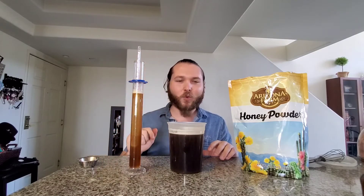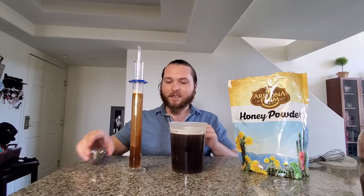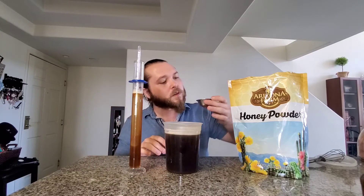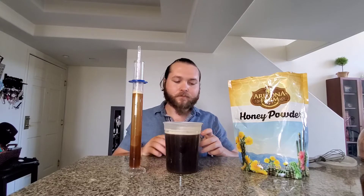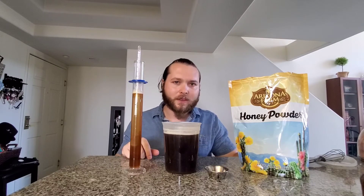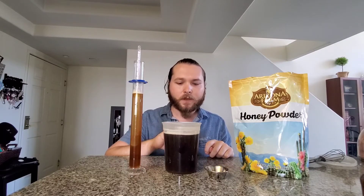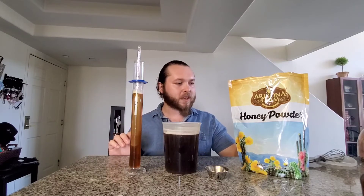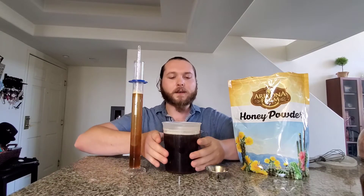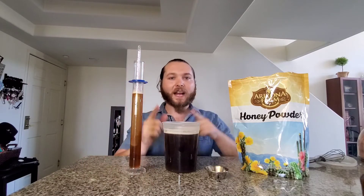I would definitely add 20 more ounces of water per 20 ounces of honey powder. But as it sits, let's just get a little taste of that. Oh yeah, definitely — this is really good for what it is. I got three pounds of this for $9. And if all I have to do is add 2-to-1 water to honey powder, I might just end up using honey powder instead of purchasing wet honey. But the real test is will it ferment, and how does the finished product taste? That's what we're going to do today.